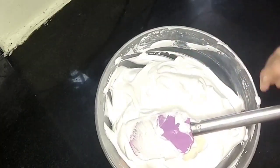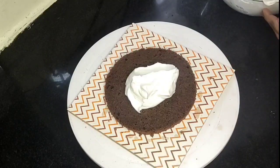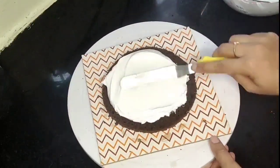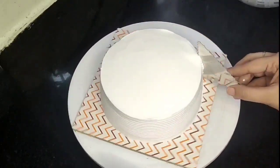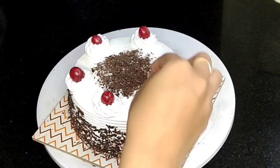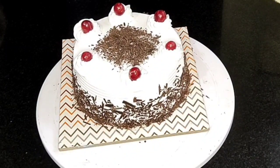The cream will be very stiff and super. I have already posted the black forest cake recipe. If you found this video useful, please like and share. Don't forget to subscribe.